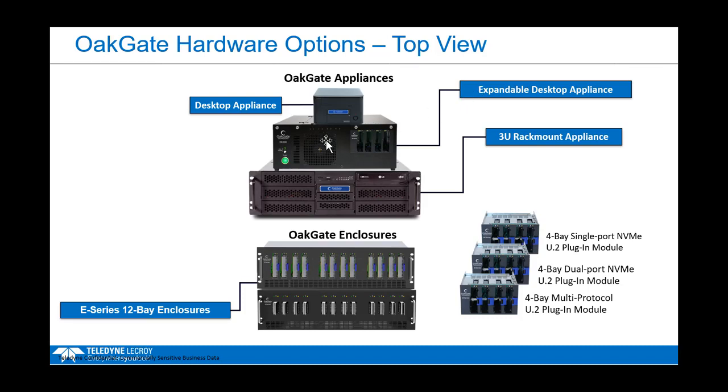For Gen 5, we will have the expandable desktop and the rack mount appliance, with a basic and a pro version of both tools — the basic version being a little less expensive, the pro version being more expandable. We'll talk about that in a moment.